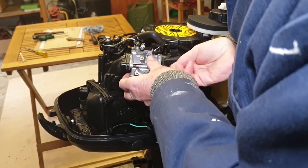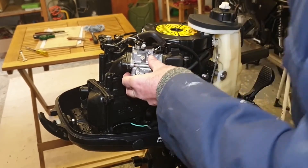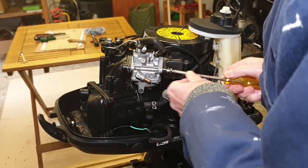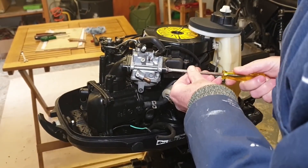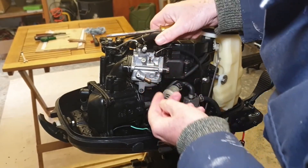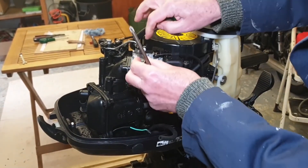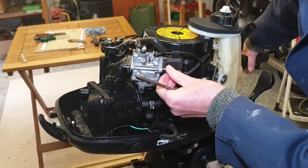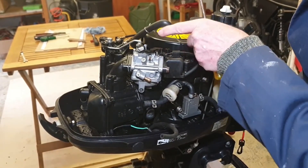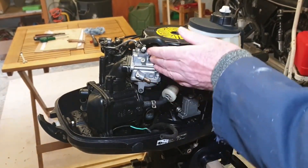Now we can just start the bolts. Make sure they are still on — they are. Put that one back where it belongs. Let me just, before I tighten things up, check that the throttle is working and that the choke is working — and the choke is still opening the throttle also — so the mechanism is correctly connected. Then tighten those bolts up.